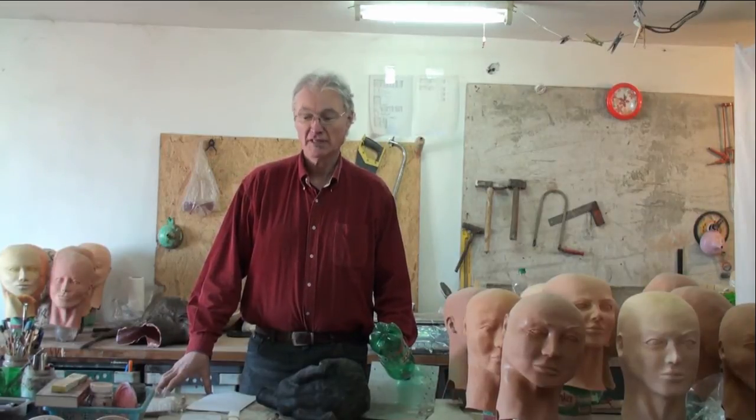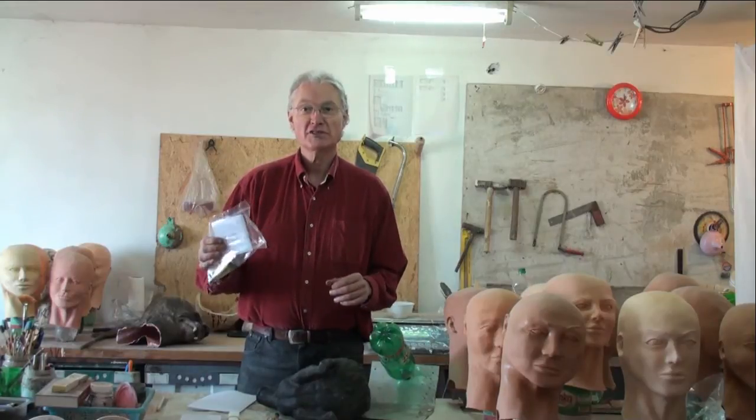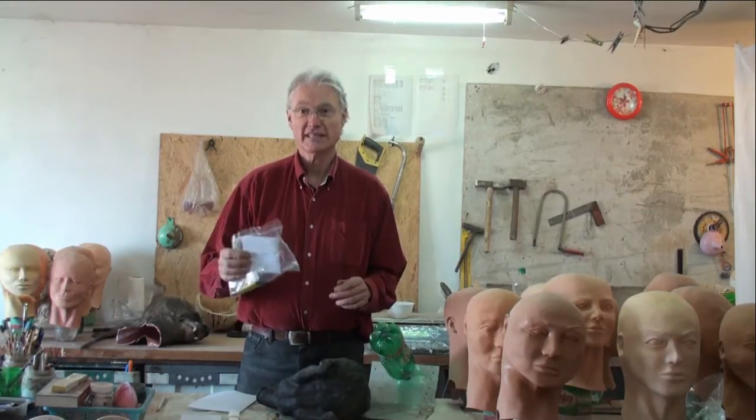Hello and welcome to the makeup artist instructional video series. In this video today we're going to be going over installation of the do-it-yourself velcro fitting kit.